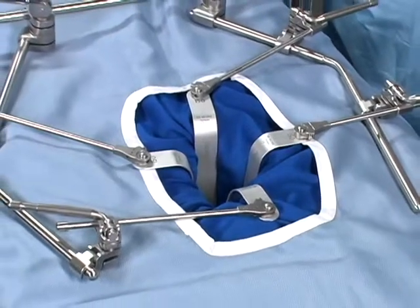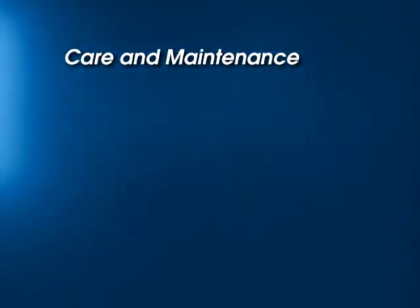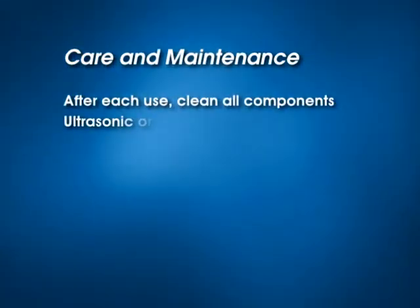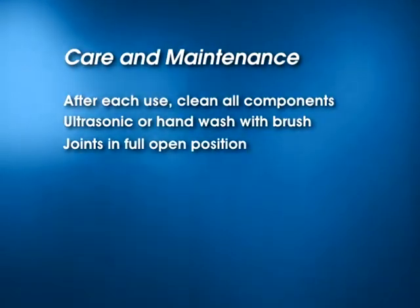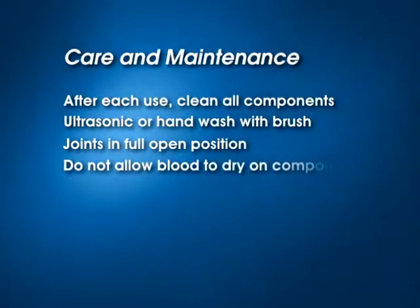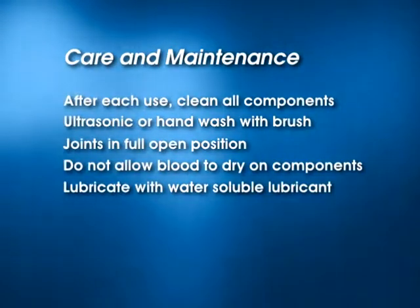With the Thompson retractor, the only limitation is your imagination. With proper care and maintenance, the Thompson retractor will provide years of trouble-free service. After each use, clean all components — ultrasonic cleaning is recommended, however hand washing with a brush is acceptable. Be certain that all joints are in the full open position for cleaning and autoclaving. During surgery, do not allow blood to dry on components. Lubricate all threaded and cam components before autoclaving with a water-soluble lubricant.